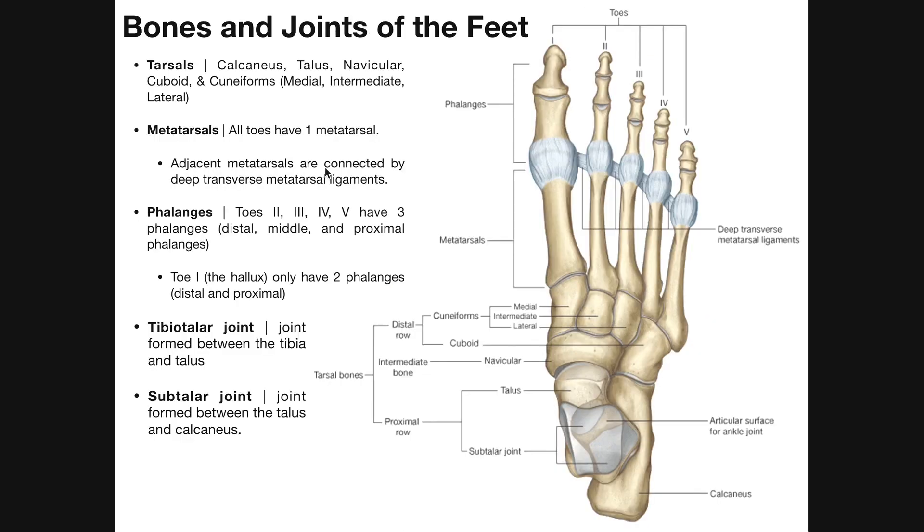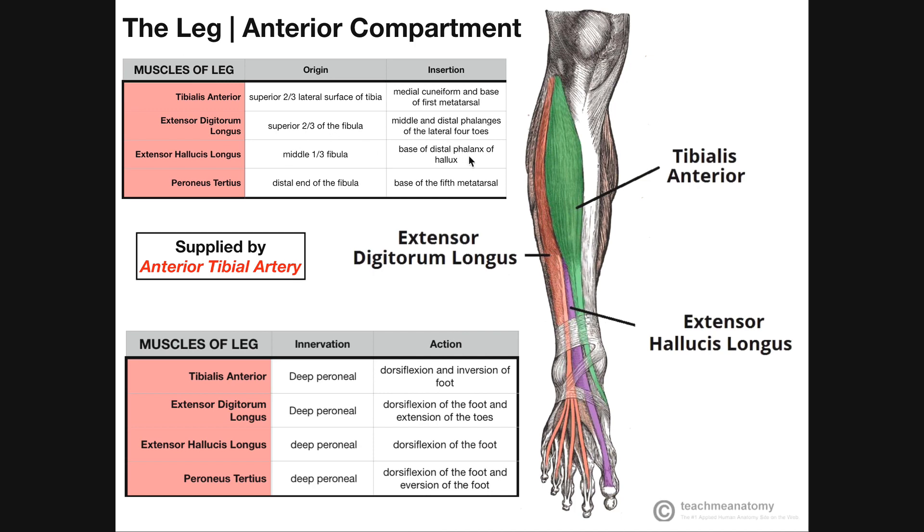Recall that the big toe, or hallux, only has two phalanges, unlike the other digits two through five. It has a distal phalanx and a proximal phalanx. And so the extensor hallucis longus inserts on the base of the distal phalanx of the hallux. We'll come back to that in a few minutes.